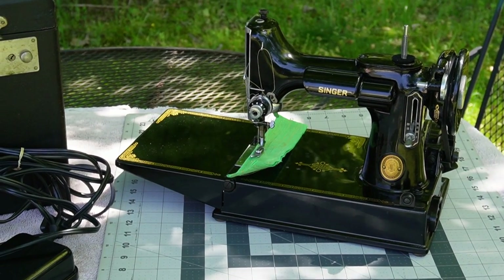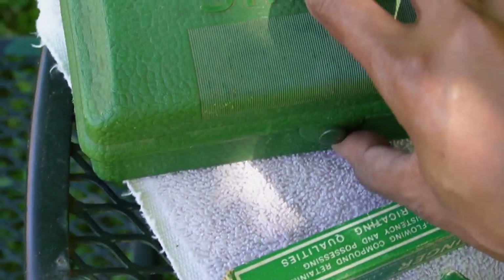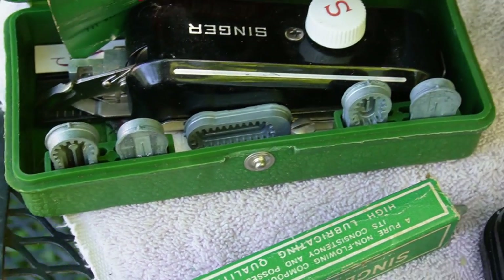I would rather have fabric in there instead. It came with all of the original accessories, including this button hauler here, which I think is very, very nice.